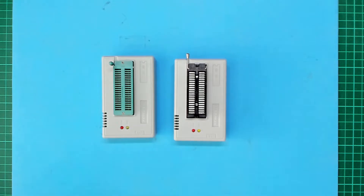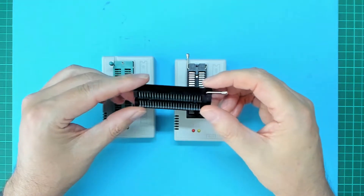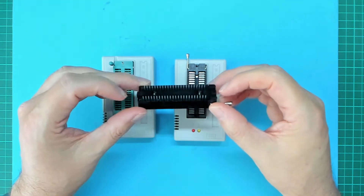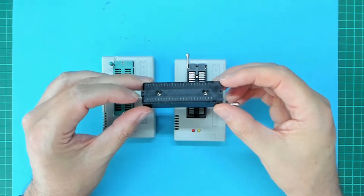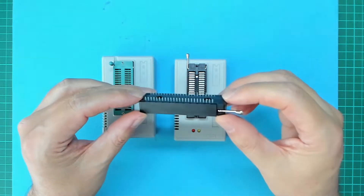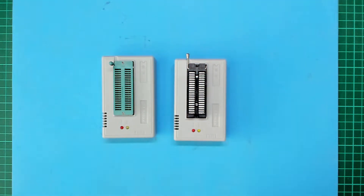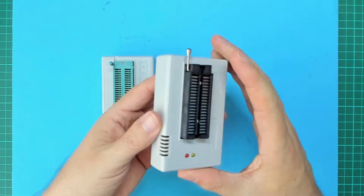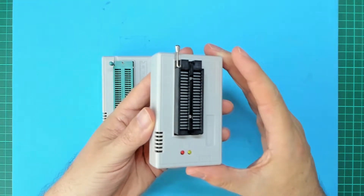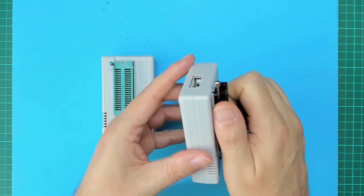In addition, the black Ares zero insertion force socket features precision machined round pins, which allows the socket itself to be mounted in a similar machined round pin IC socket. On the black edition TL866 programmer, the Ares zero insertion force socket is indeed mounted in a quality IC socket, which allows the zero insertion force socket to be removed and replaced should this ever be required.